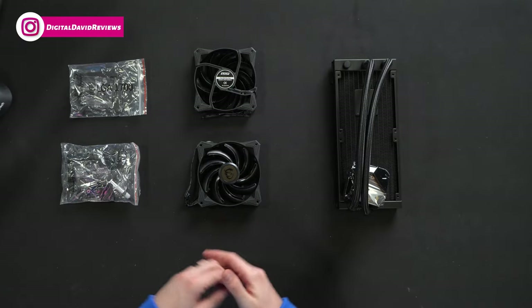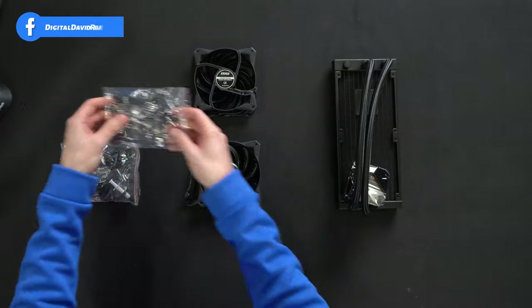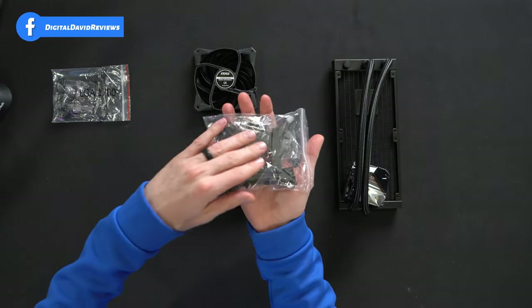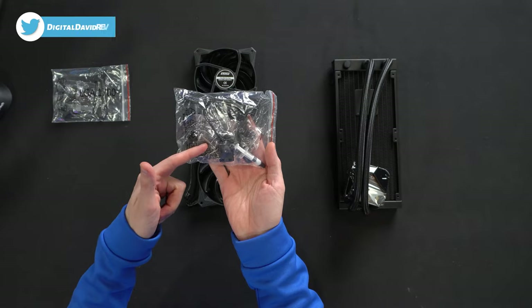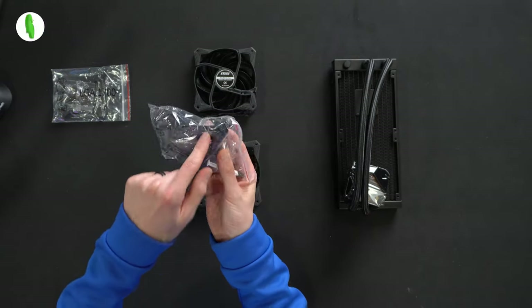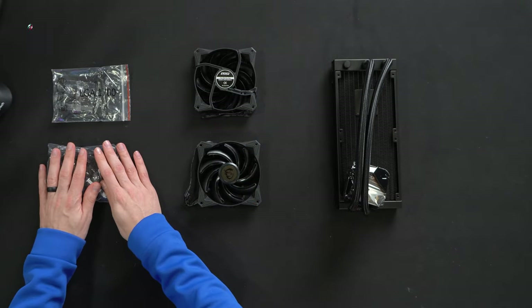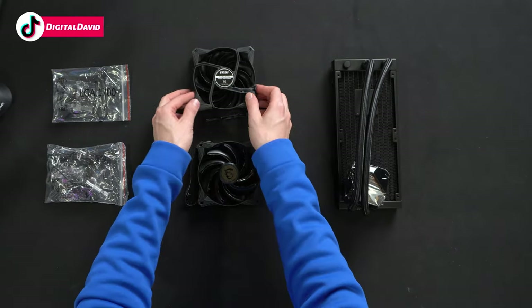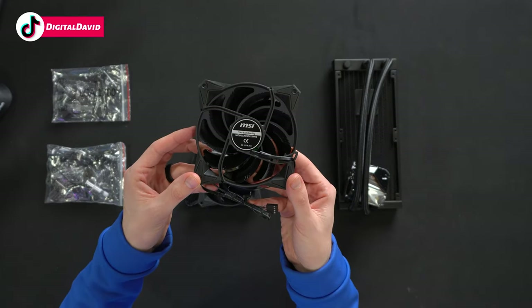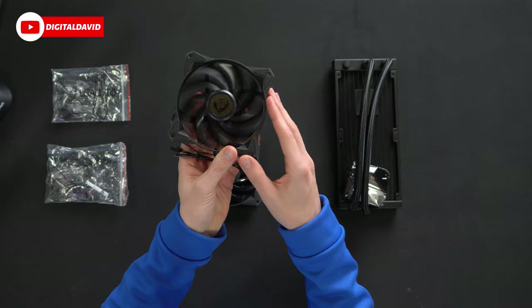Here is what was included in the box: an LGA 1700 bracket and software, Intel Legacy and AMD brackets with all the screws for the fans and to mount the radiator, as well as included thermal paste. It looks like we also got a couple of splitter cables in there. Moving right along, two identical fans — MSI two ball bearing, and the model number shows 12 volt, 0.35 amps.